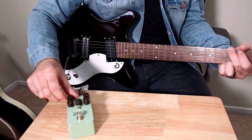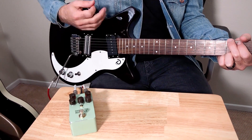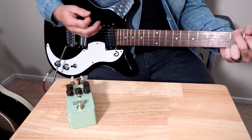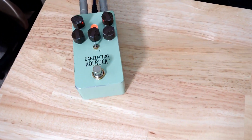What I like to do is clean it up just a little bit with the amp set clean, so it sounds like it's just pushing your amp. You can sculpt the EQ a little bit and add some highs.